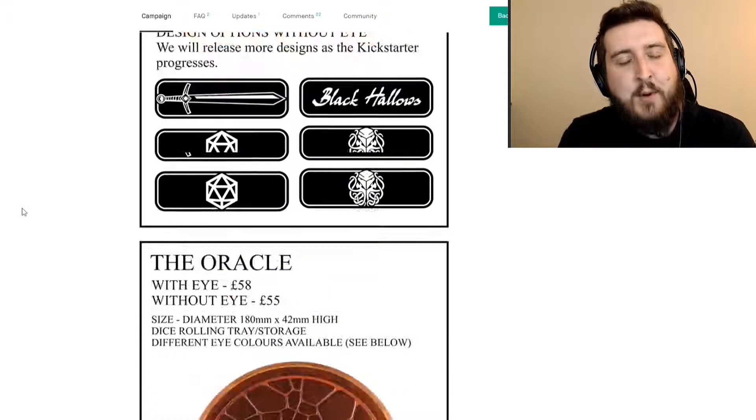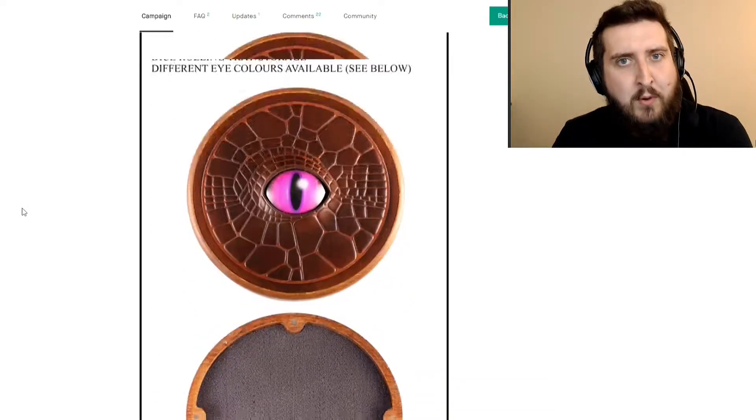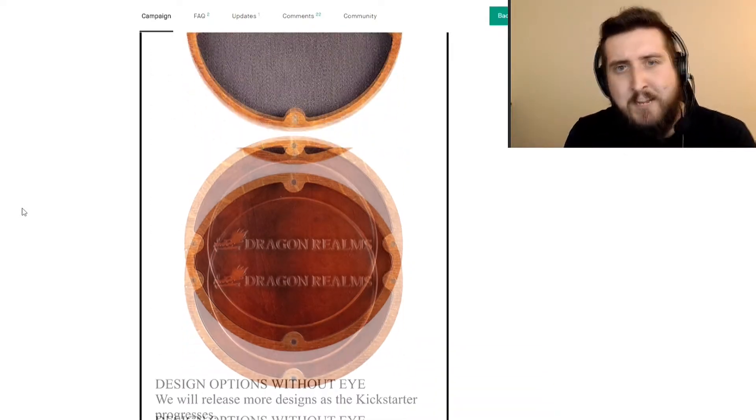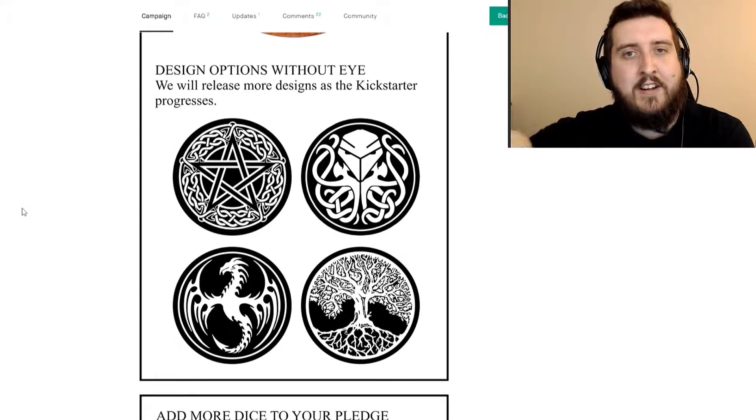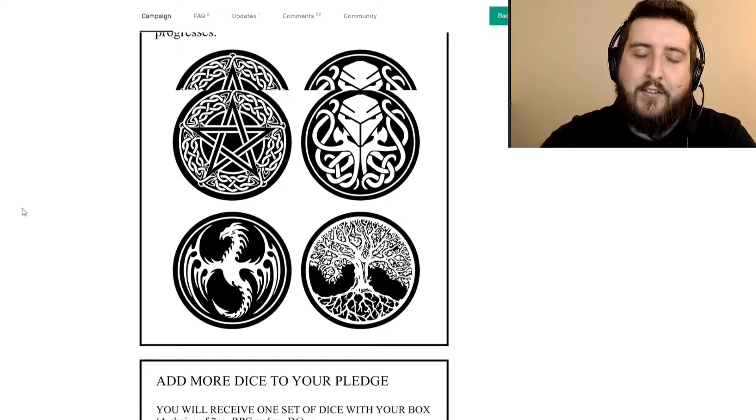Inside each of the different dice boxes, you've got space for your dice, so you've got all your poly dice. There's also a space for your miniature as well, which is really fantastic. And of course, you've got the big dice tray there as well, which allows you to use it at the gaming table with everyone else around you, which is really cool.